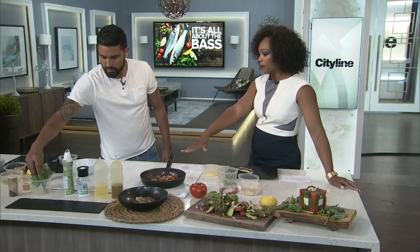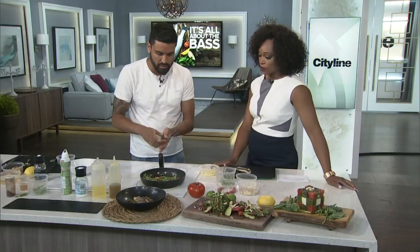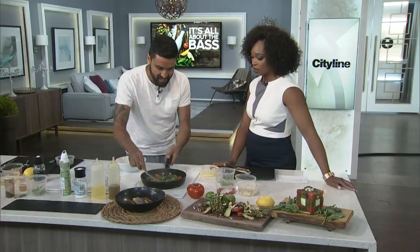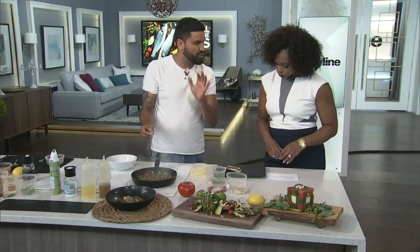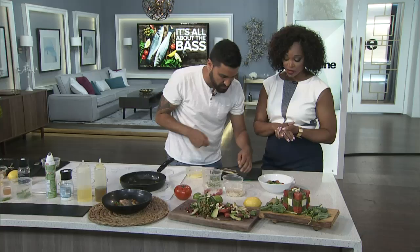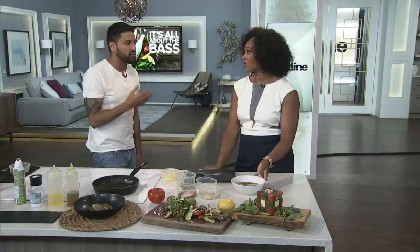I'm gonna add in some arugula and it's gonna get wilted. We'll give this a couple tosses and then this is gonna go into our bowl. The fish is still just barely cooked through. You want that crispy side — definitely more of the cooking on the crispy side. Make sure the pan is hot but not too hot, and press it down. You have to press and wrestle with it. And this guy goes right on top — look how simple this is, look how pretty. It smells so so good. It's one of my favorite dishes — using the freshest ingredients will always make the difference.